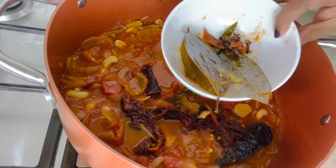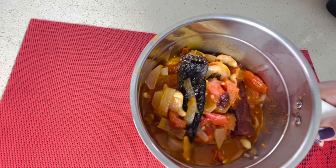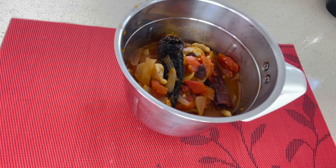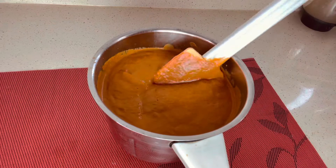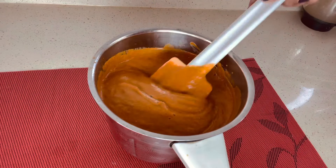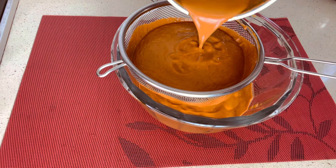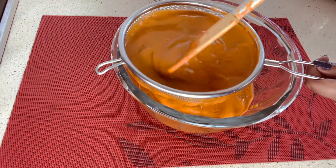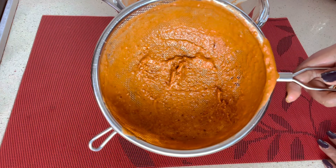Searching for a clove in this is like a treasure hunt! Grind everything into a fine paste — no need to add water. This is the smooth texture you'll get after grinding. Strain the gravy to get a soft and velvety texture. Add a little water in the jar to take out all the remaining gravy. You can see the seeds and skin of the tomato, so always make sure to sieve the gravy.